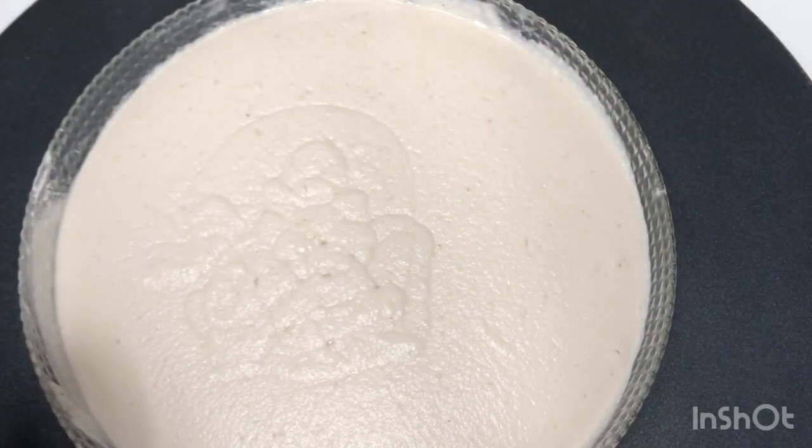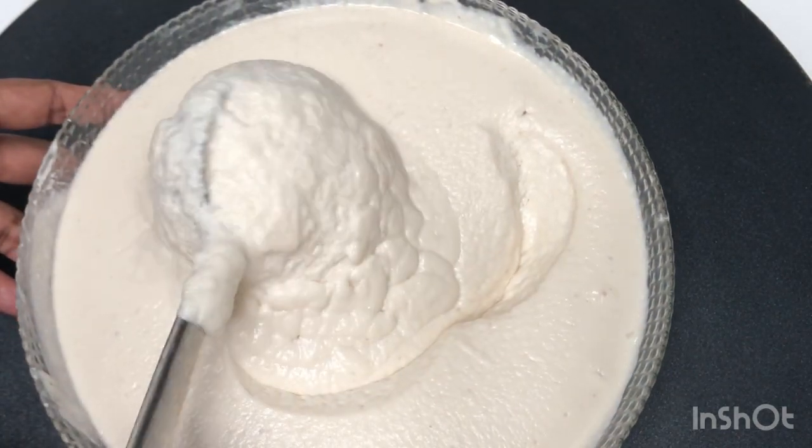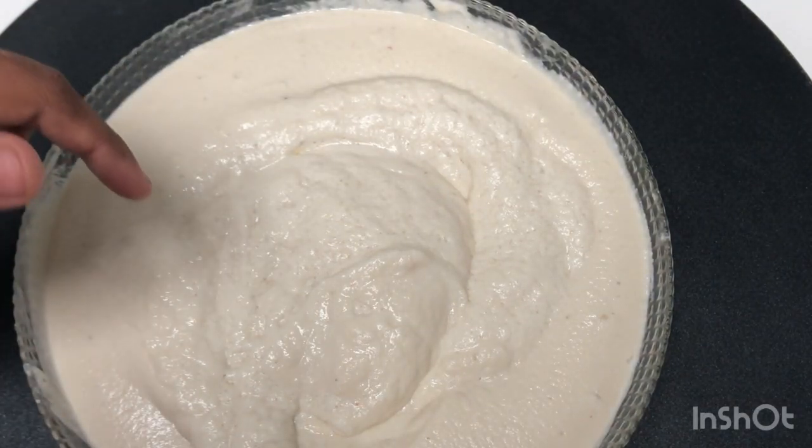Now we have already cooked this dough. We have cooked it with the dough. The dough is already cooked.